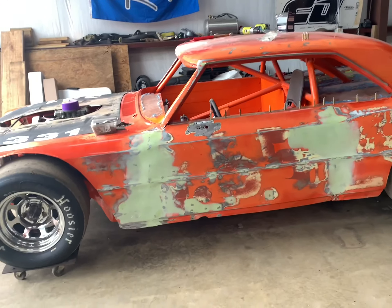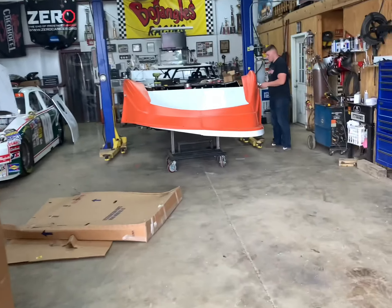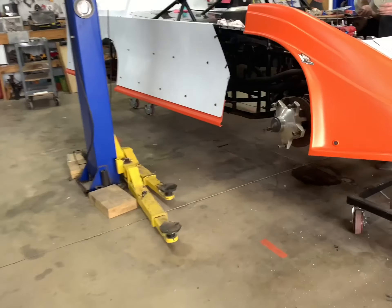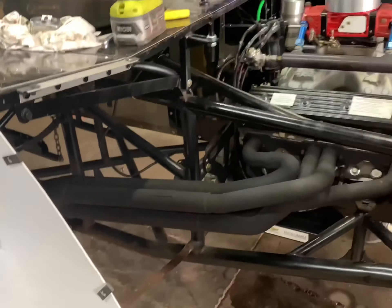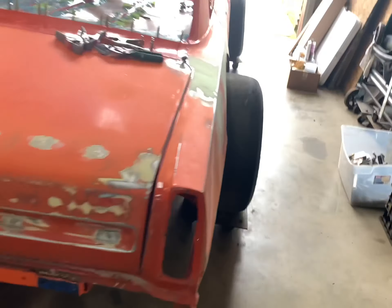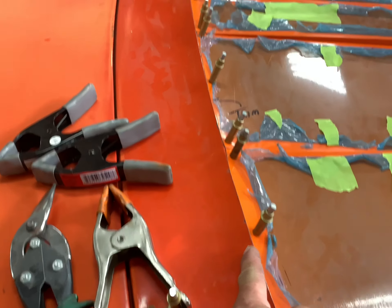We're going to get started here on the Nova. Tommy's getting the late model ready to get off the lift. We are still waiting on shocks — I guess it's been three weeks now waiting on shocks for this car. We have all the pieces we need for the transmission. They're going to be nice enough and let me get on the lift since I'm old, so I can get up under and do this decking on this car.